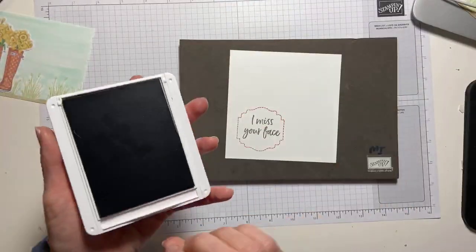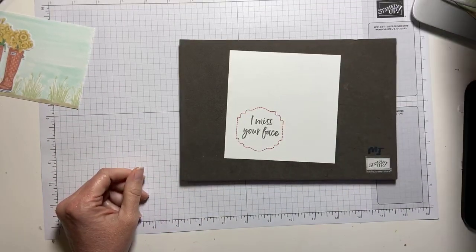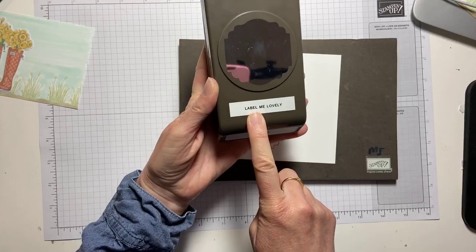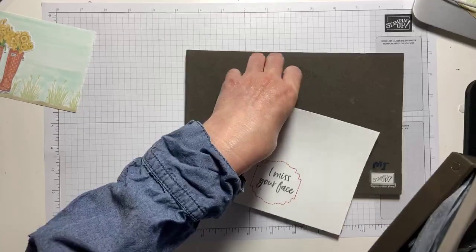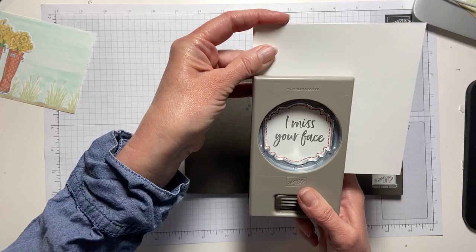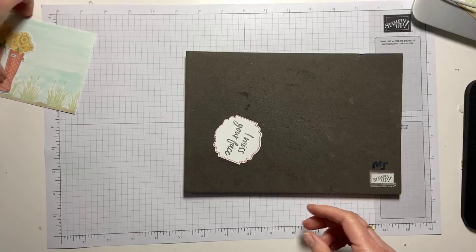I should make about a hundred or so of these and just send them, because honest to goodness, I didn't realize — what an extrovert! This is the Label Me Lovely Punch, and we're just going to punch this right out.